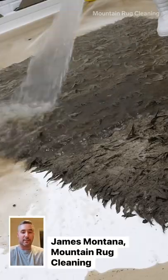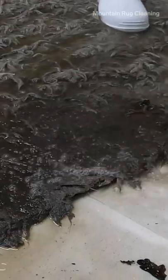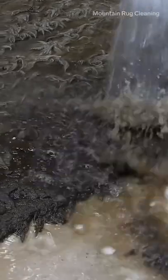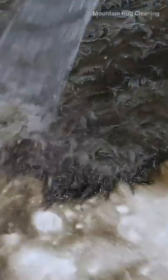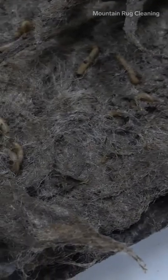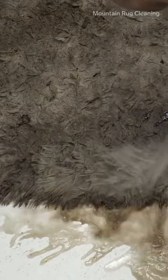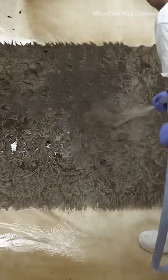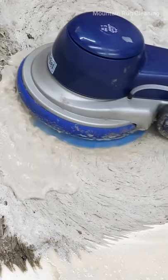This was a rug that somebody didn't want anymore — completely saturated in mud, soaking wet. On further inspection, I could see what looked to be little maggots inside the rug; turns out it was probably earthworm larvae. Basically, I just wanted to see if I could clean it, test my skills essentially, and see what I could do with it.